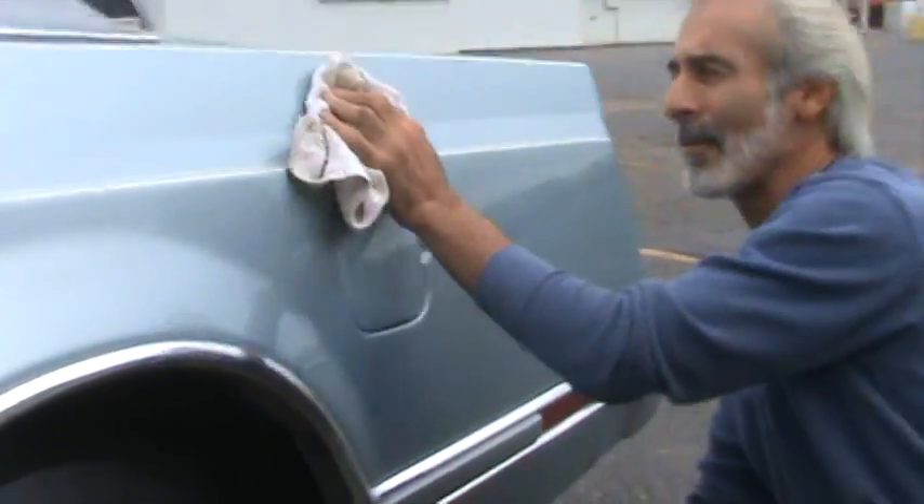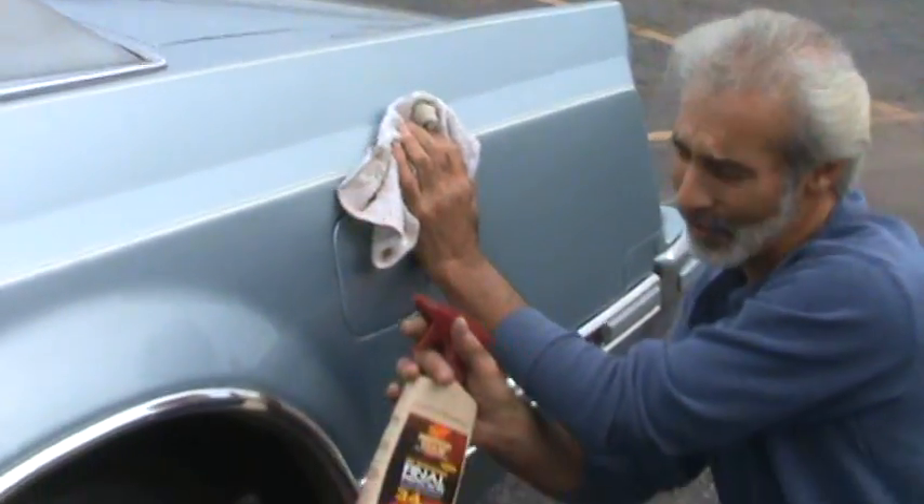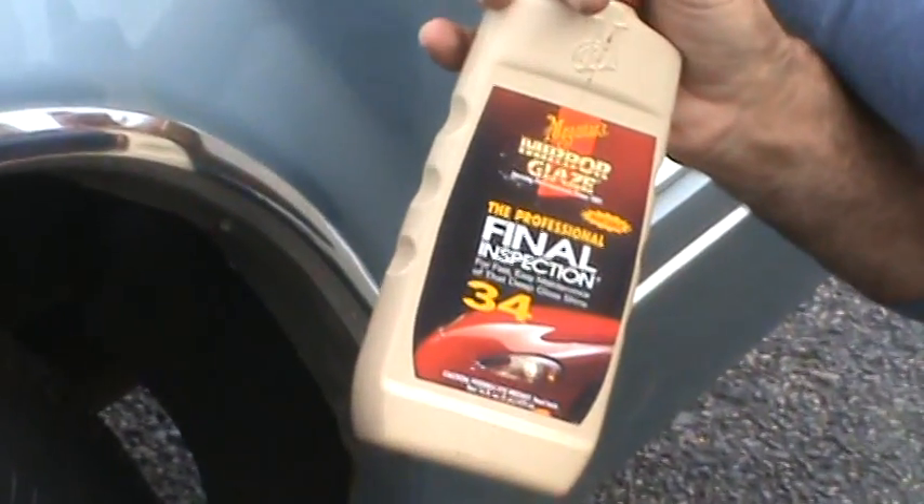And I tell you what, it shines as if it was day one. Sure does. Your mom and I really love this car. We're going to take care of it with the best there is — Meguiar's products, right there.